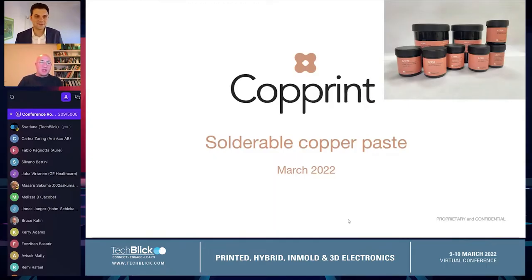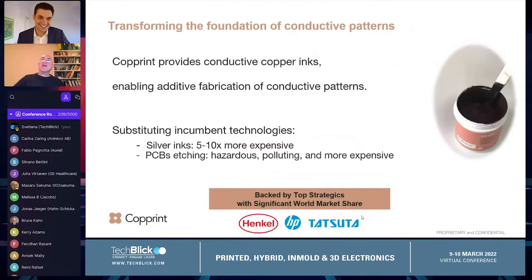Five minutes is a lot of time, so I can speak slowly. As more of an intro, I'm going to talk about how to solder to conductive ink, specifically to conductive copper ink.